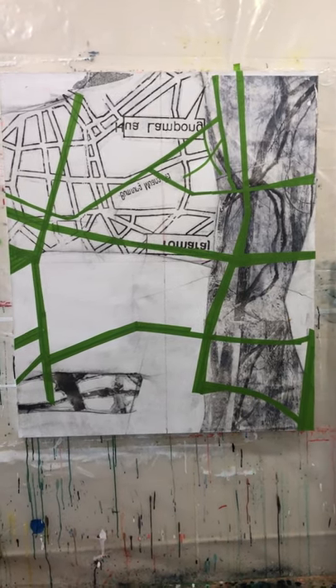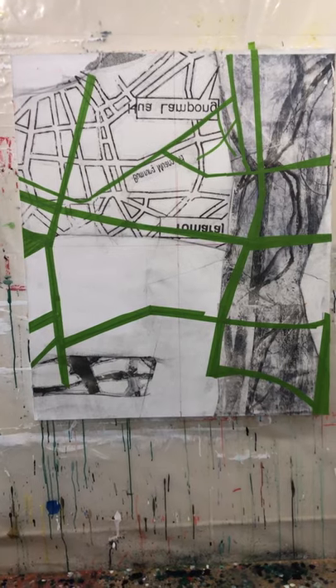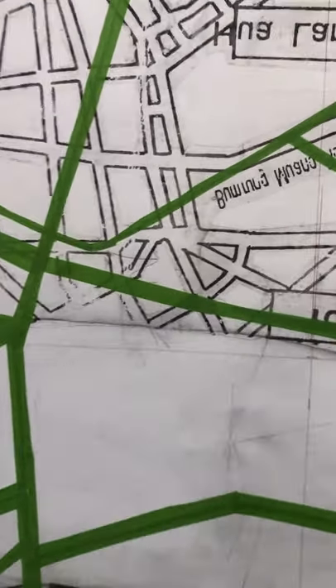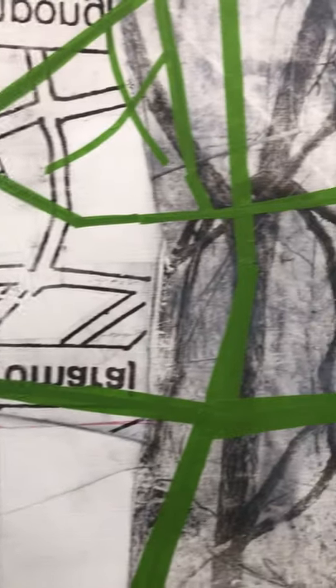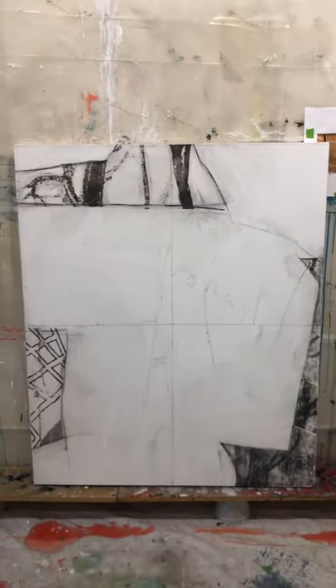Here you've got the early stages — map transfer tree and a masking layer that gets taped. These will be Gyptychs.